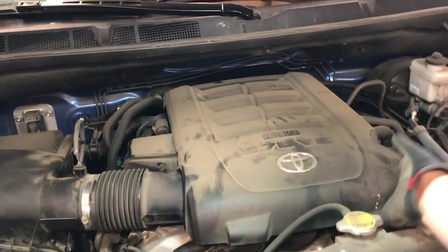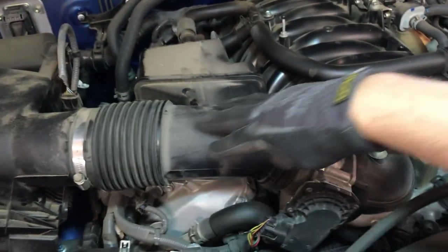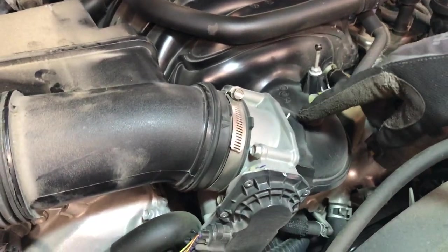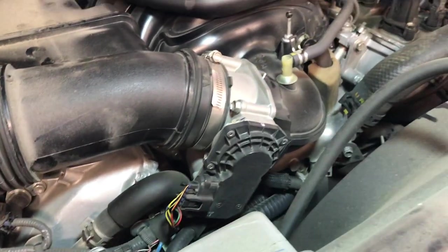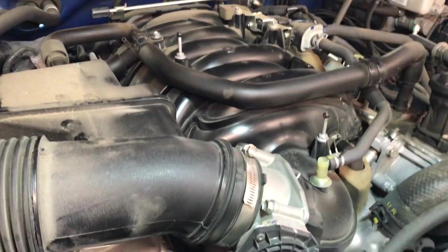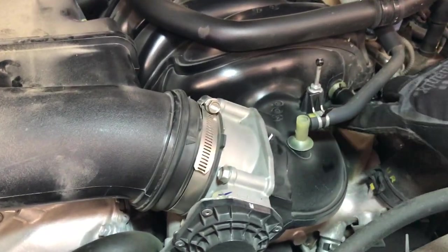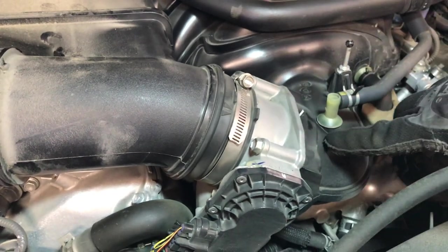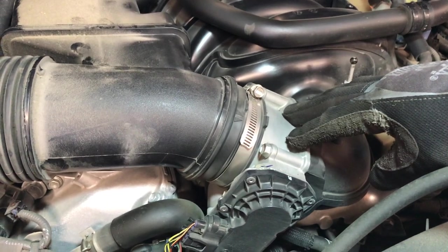To do this, all we have to do is remove this heat shield here. This is the throttle body right here, and this is the intake tube. You can actually see the top of the gasket right here. This is the gasket with the mesh in it — you can see it has the same end on it. We'll take out these four bolts to separate the throttle body from the intake, pull the gasket out, swap it out, put the bolts back in, and that should fix the whistle.